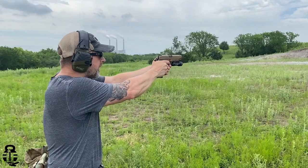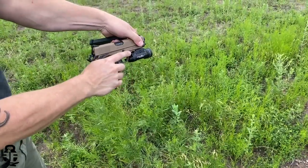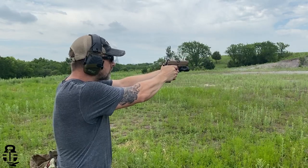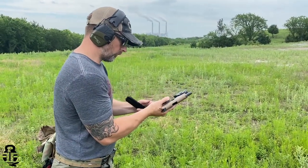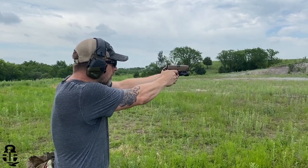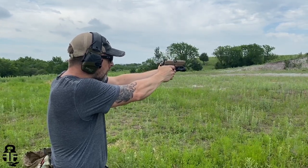Since my last issue with this pistol, I received a call from EAA because they saw my Instagram post. They said they want me to send it back and they're going to send me a mailing label. If they can't fix it, they're going to go ahead and replace this pistol. I asked if that's something they'd normally do for anybody, and they said yes — if you send something in under warranty, it comes back still not fixed, they will send you a mailing label to ship it back in and either do more work on it or replace it with a like item.